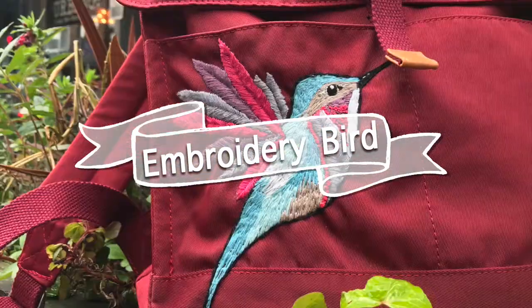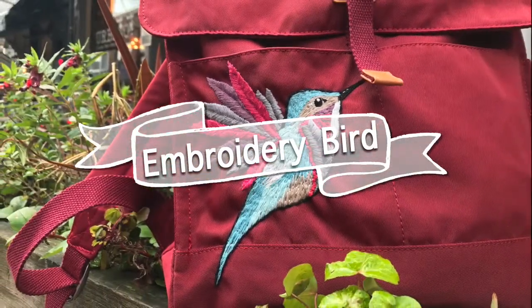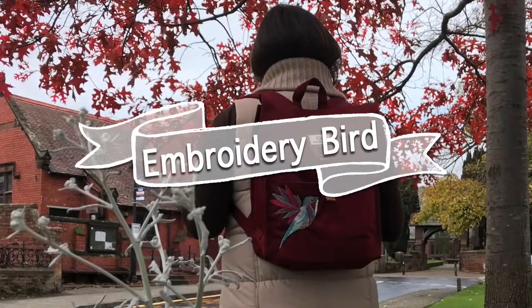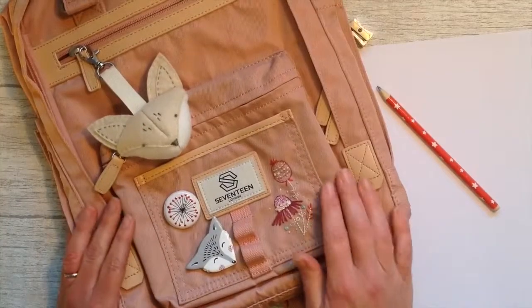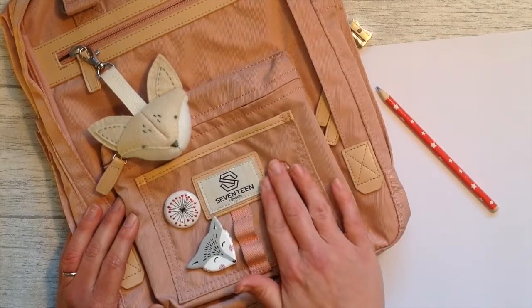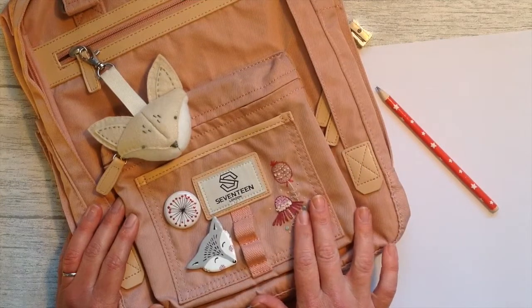Hello and welcome to my channel. I'm Sarah and I love everything crafty and creative. Today I'd like to show you an embroidery project. On my last video I did a little sample of embroidery on this backpack, and so today I'd like to do a much larger embroidery piece.